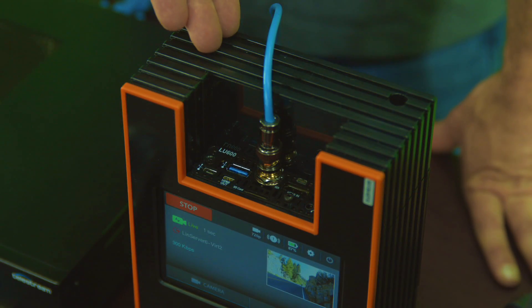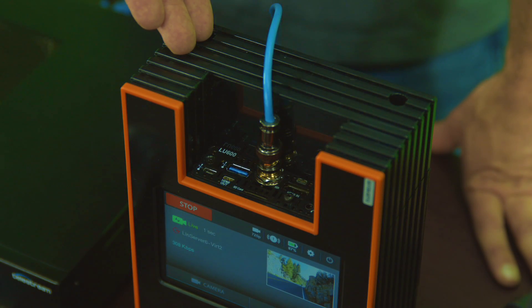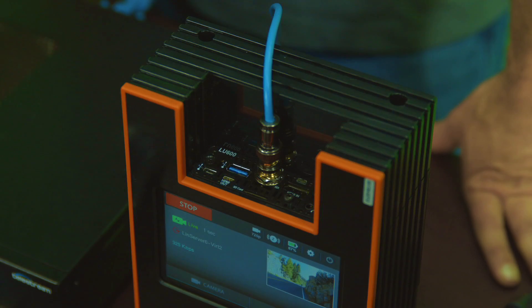We've teamed up with Live View to make sure that the stream does not go down. We're going to be using their LU 600, their bonding solution which combines the power of multiple internet hotspots to ensure that the stream stays live.